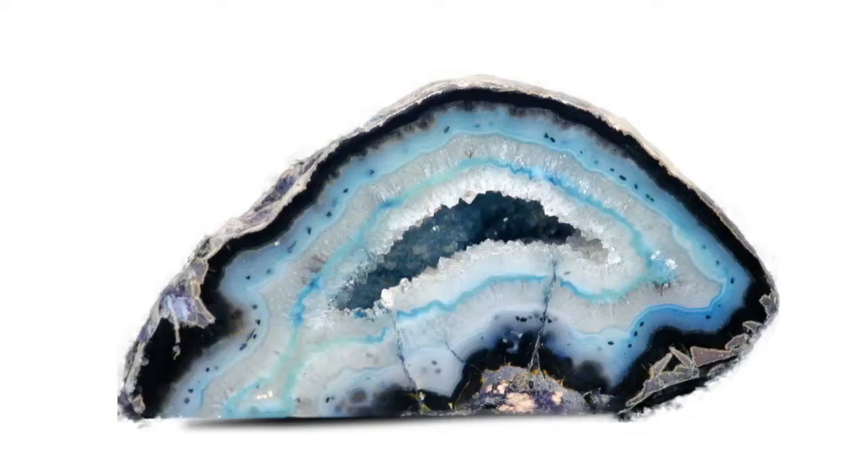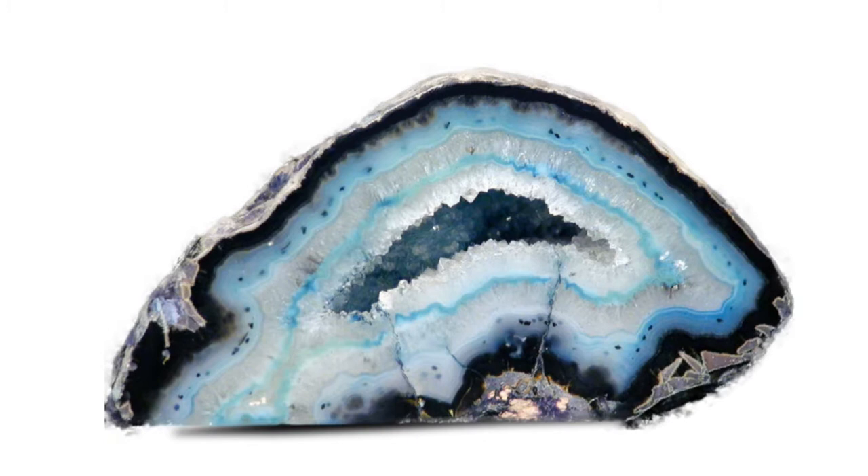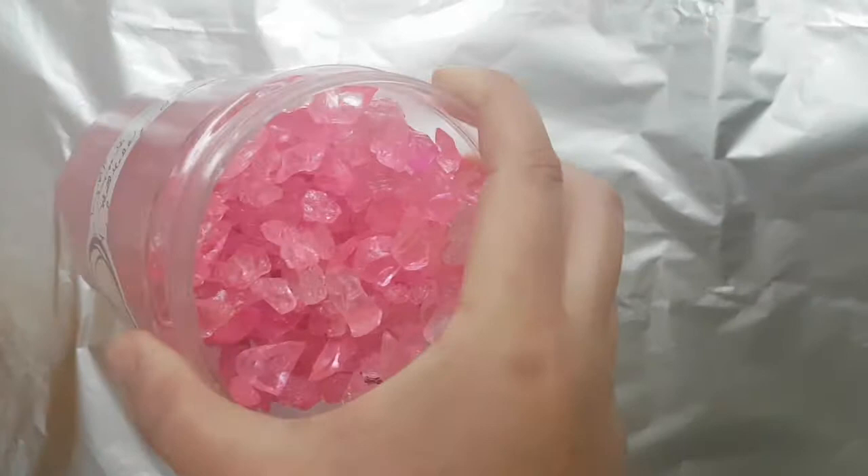Thank you so much for tuning in. In this episode I'm going to create an imitation of a geode — kind of like a really cool glassy geode with all of these wonderful glass pieces that I bought from Michael's art store.